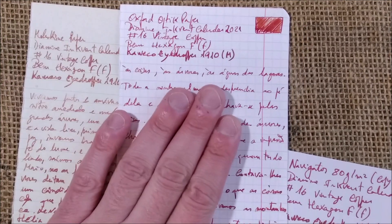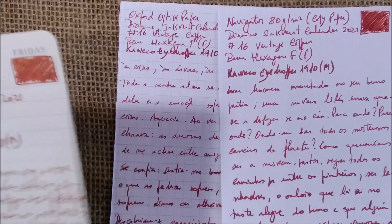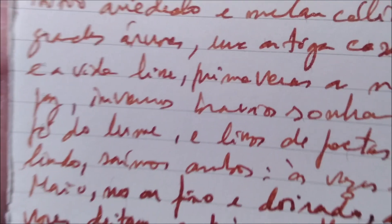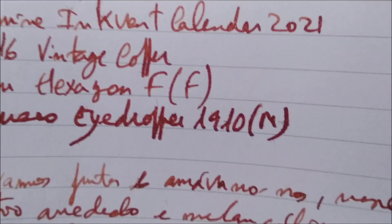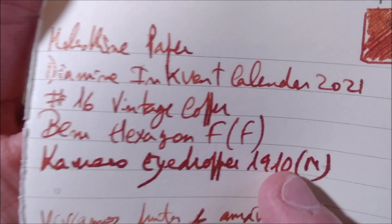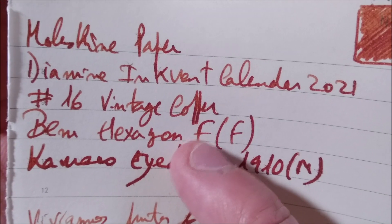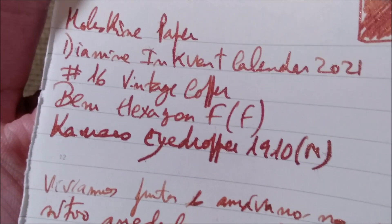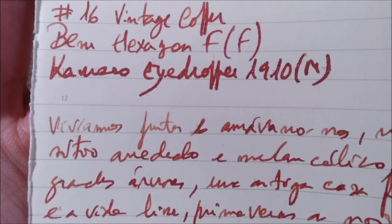We have three papers as usual: the Moleskine paper, the Oxford Optic paper, and the Navigator copy paper. Starting with the Moleskine — it's a cream-colored paper. The ink is quite well-behaved. There is some feathering, especially with the Caveco Eyedropper M nib, which puts down much more ink than the Bennu Hexagon. The F marking here stands for the fine nib, and this other F is for the color scheme of that pen. It feathers a little with the Caveco, not that much with the Bennu.